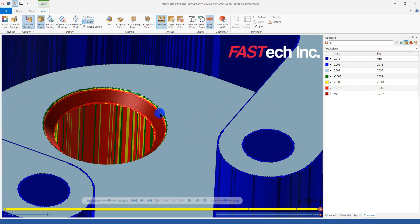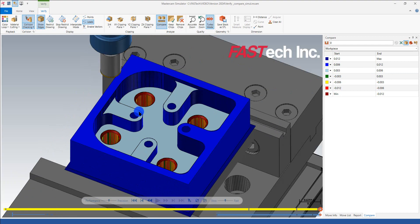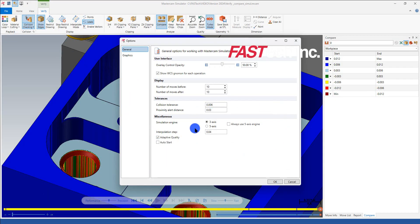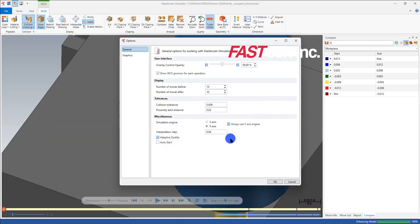The image also doesn't look very crisp. To fix the graphics, I go to File > Options and the biggest culprit is right here: I always want to use the 5-axis engine. Selecting yes gives me significantly better graphics — the chamfer that looked raggedy before now looks clean. I'll also enable color code along with this setting.